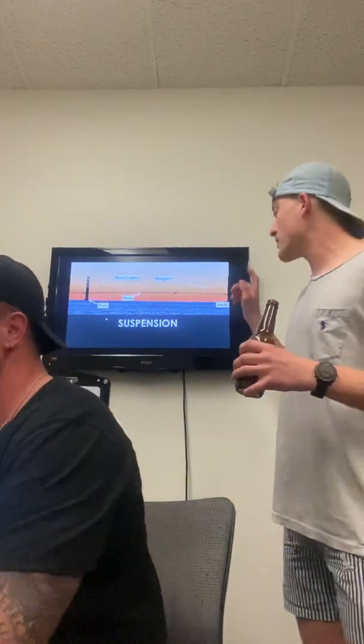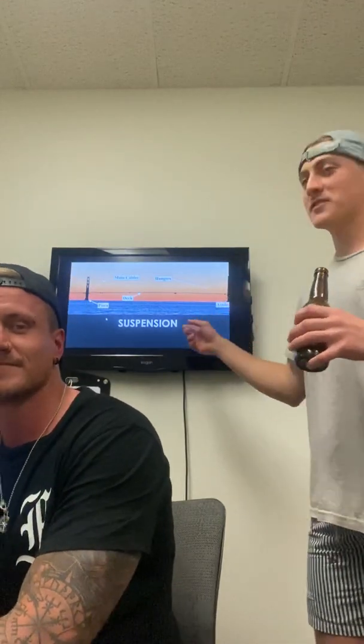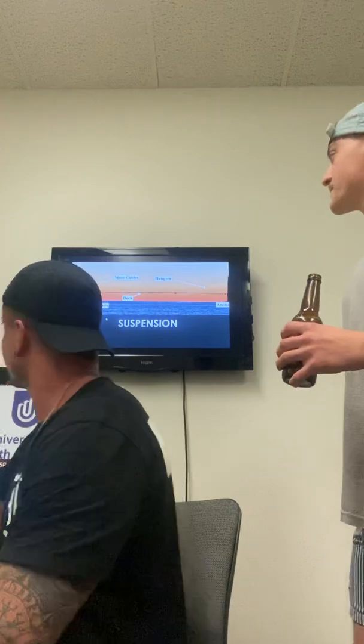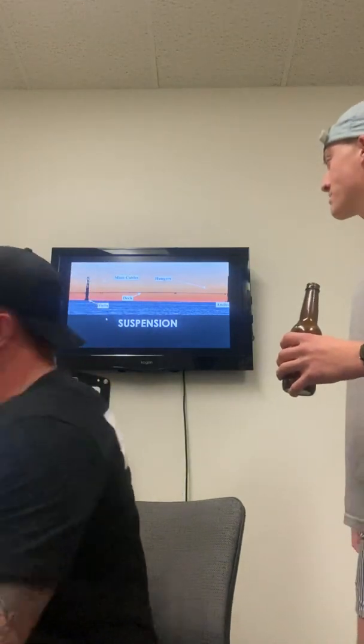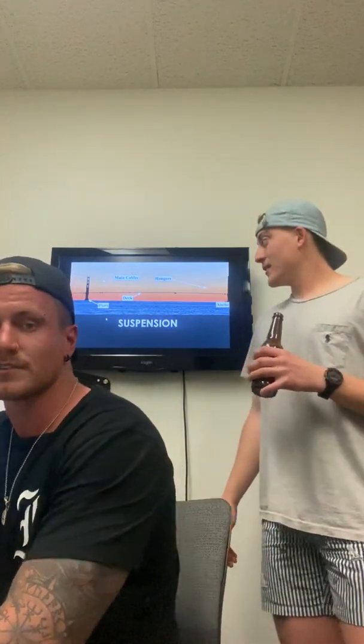Suspension. This is the Golden Gate Bridge. Golden State Warriors, it's on their jersey — good bridge, bad team. Vertical supports with cables holding up the deck. Very efficient and long span.